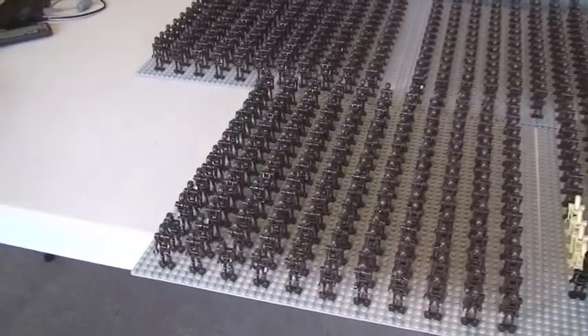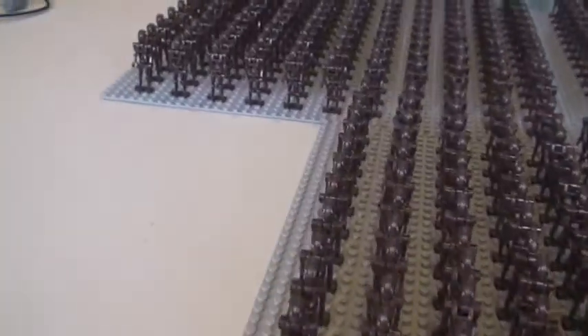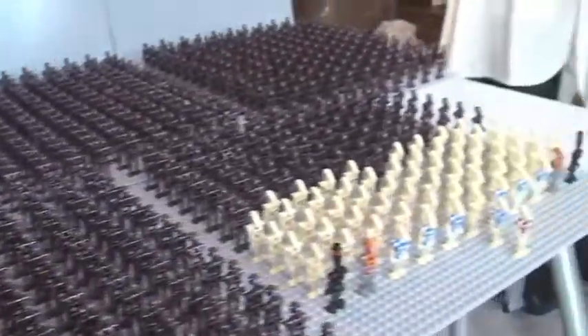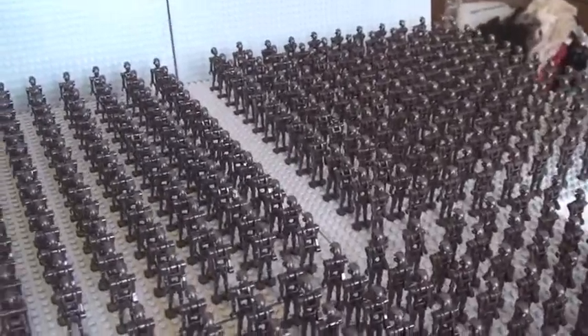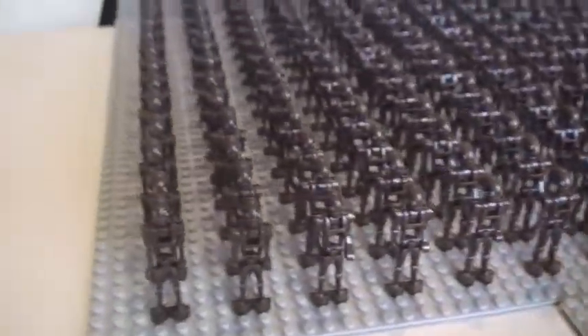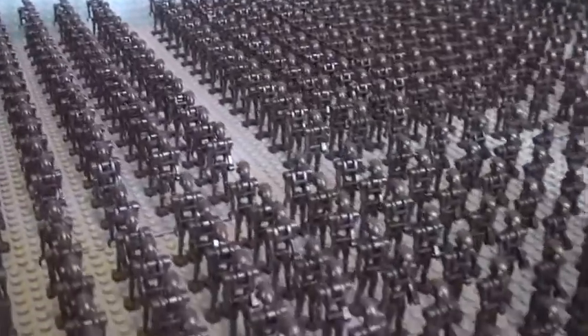That's it for my Droid Army for 2013. Hopefully you like this video and the Army that you've seen. I'd appreciate it if you go ahead and give this a thumbs up, provide me with some feedback and comments, let me know what you think. I think it's not a bad go for my first attempt, and obviously the challenge is on for next year to increase this Droid Army.